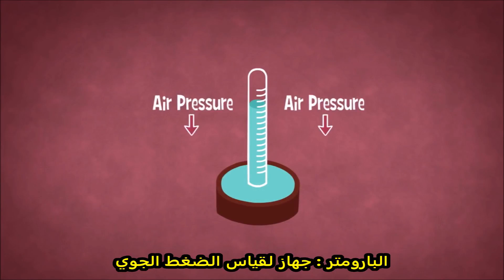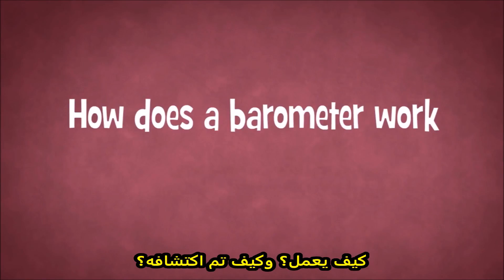Barometer: an instrument for measuring air pressure. How does a barometer work, and how was it invented?